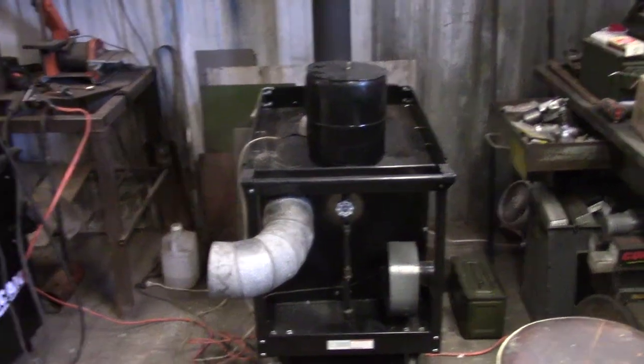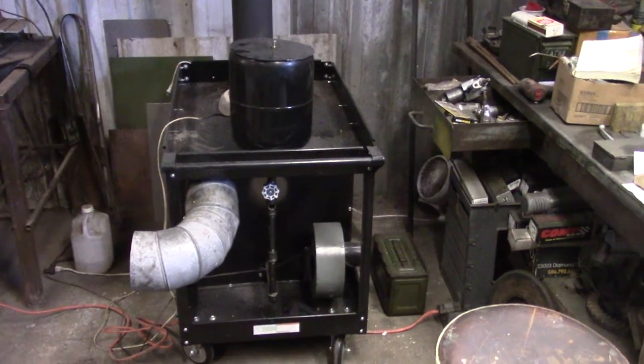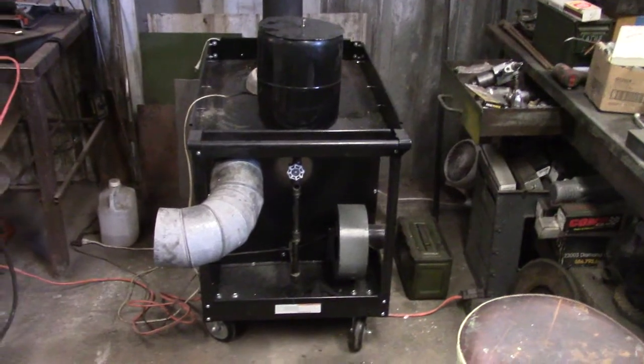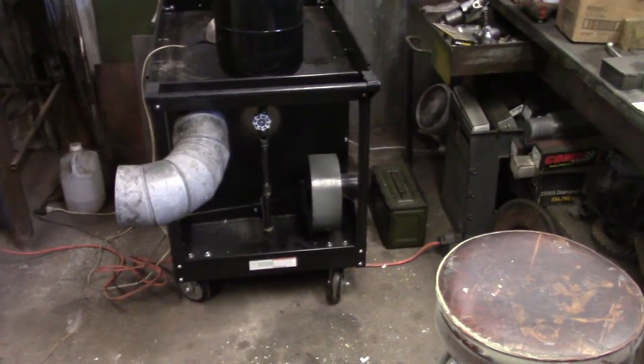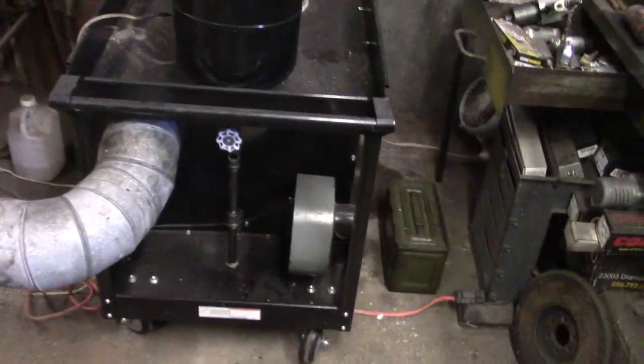This is an impromptu video where I'm going to try and explain this waste oil burner heater that I built, start to finish, starting this thing up and explaining it.